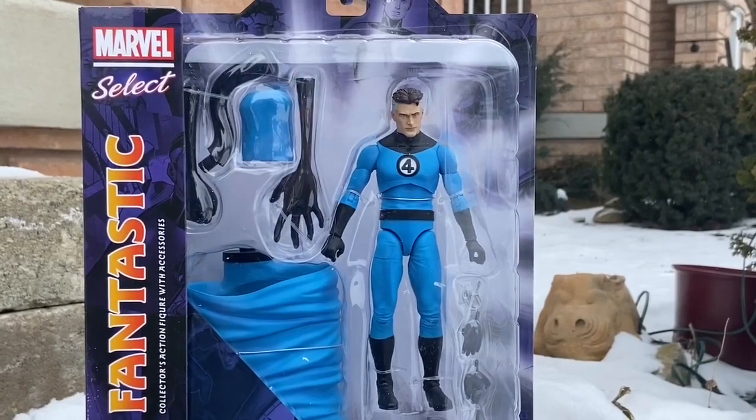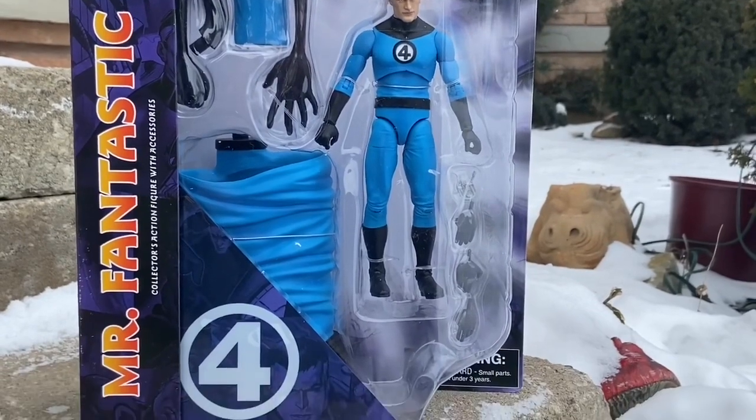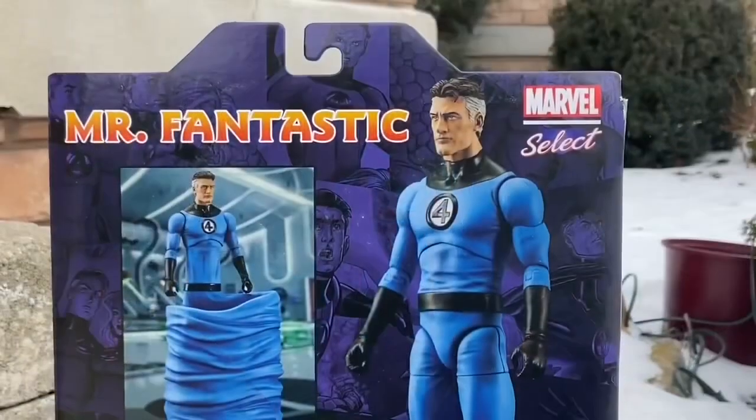All right, so I know this is old from last year, but I just got it right now, and we're doing things a little different here at Sammy's Collectible Toys Hall. This is the Diamond Select Toys Mr. Fantastic Reed Richards. This is a super cool figure.